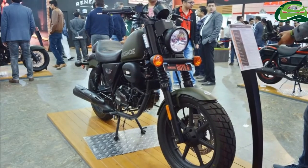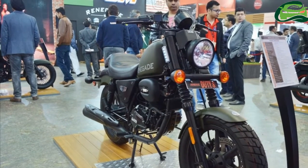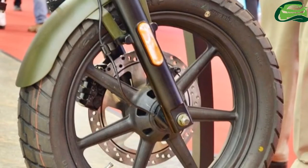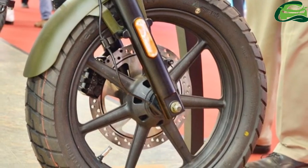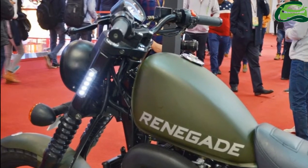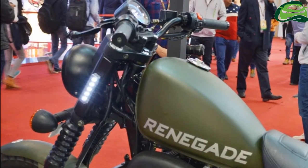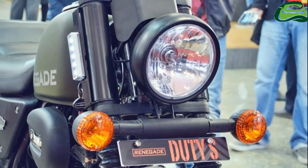Both motorcycles share the same 223cc single cylinder engine with air and oil cooling. The powerplant pairs with a 5-speed transmission. It is capable of putting out 17 PS of power at 8000 rpm and 17 Nm of torque at 5000 rpm.